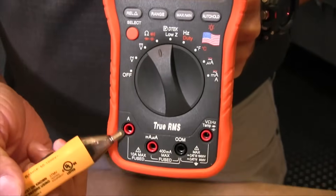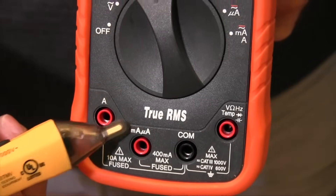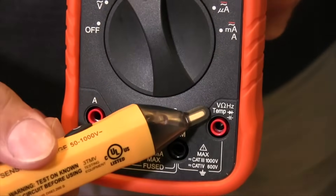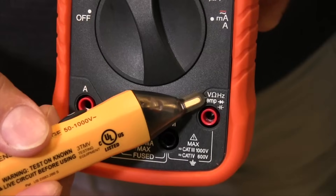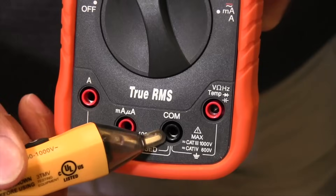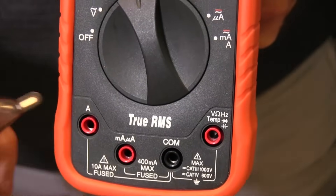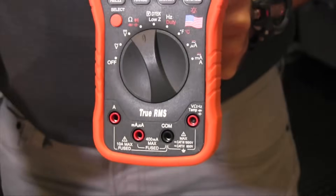The most important thing to remember is when you're measuring the amperage settings, you have two different jacks down here and you need to make sure you're in the corresponding jack. You'll also notice on the voltage side there are indications of where you need to place the leads. Typically your COM is always going to be in your black lead, and then your red lead will move around depending on the selection you're in.